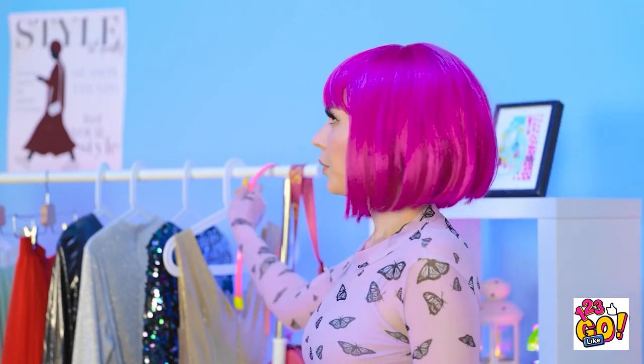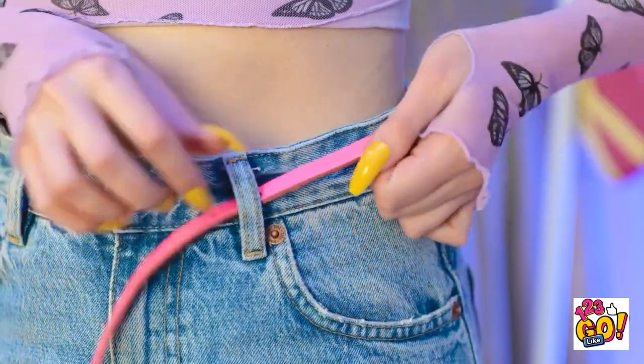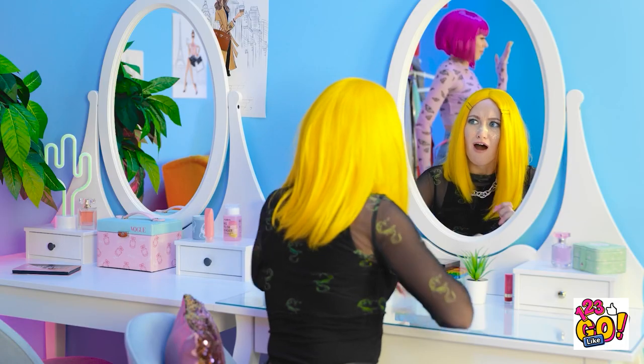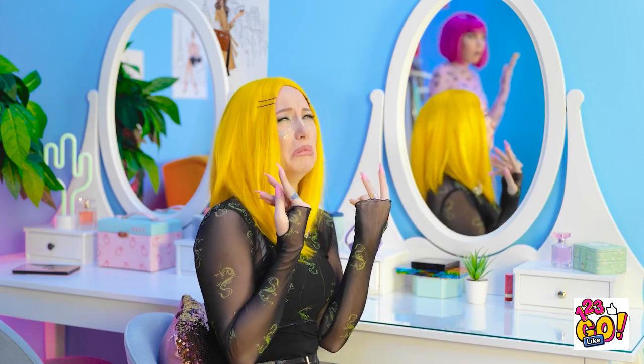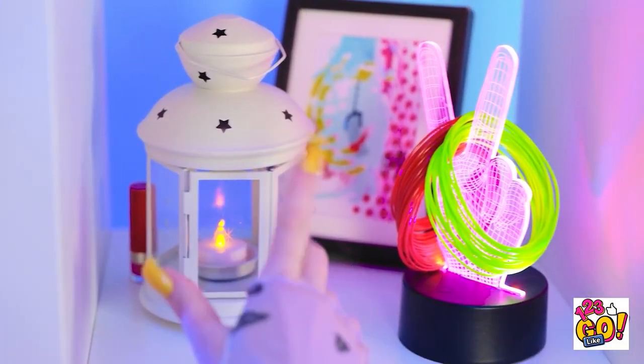Well, that was rude! Whatever — I need to get dressed. This belt is so cute! But it's a little small. Oh no! Not my nails! They're ruined! This is a disaster! Look at you! My poor nails! Loser! You are just the worst! It's fine — I can still save this.